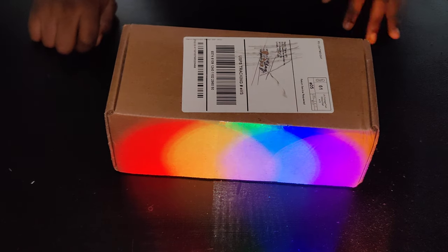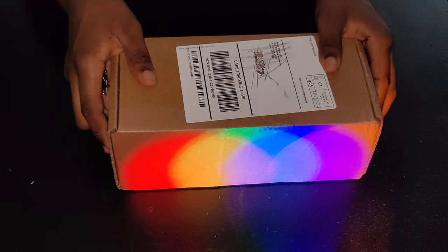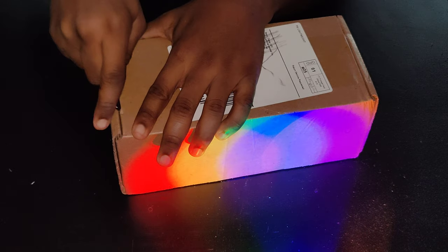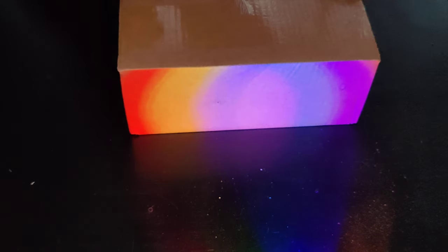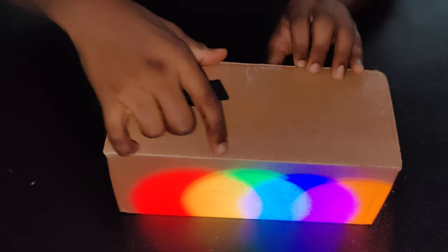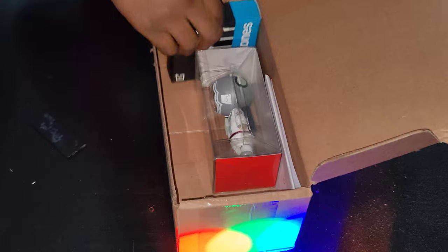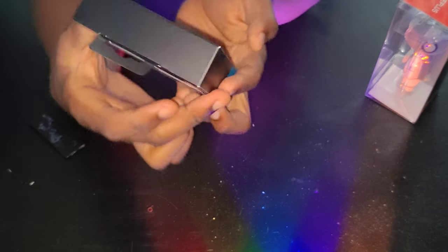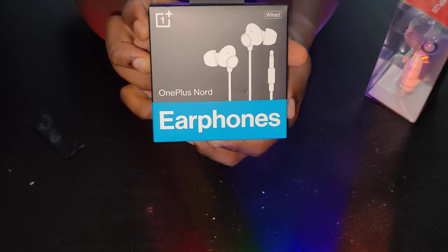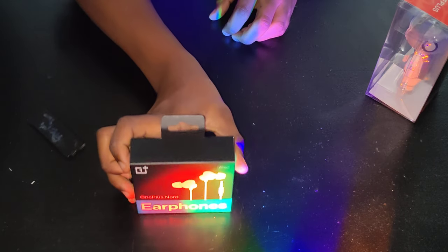Alright, hey guys, welcome to another unboxing. We got a new package today, let's find out what it is. Okay, so we have two things. First, we got the OnePlus Nord earbuds — we're gonna open those in a second.